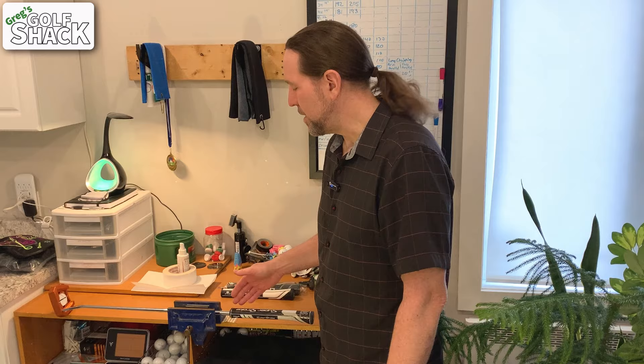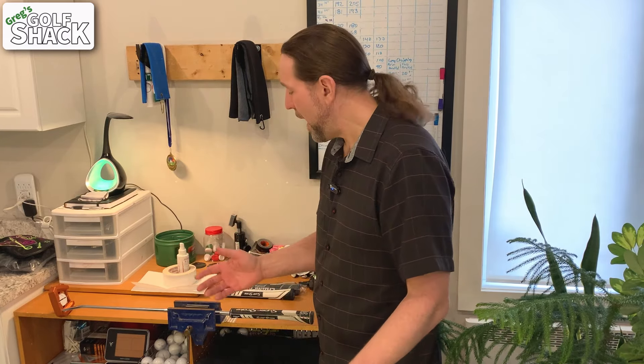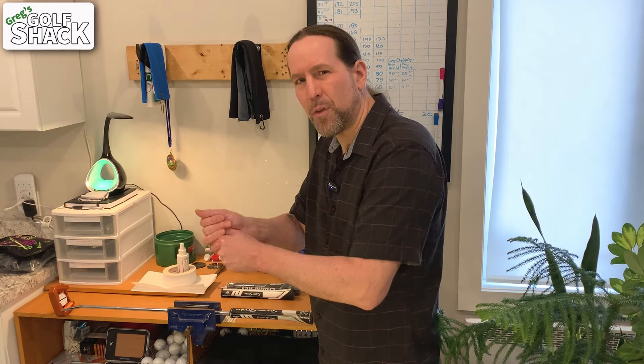The putter is the club that we use the most throughout our bag, and the grip is going to wear down. It is important to feel like you have a nice connection there — it just feels good and confident.